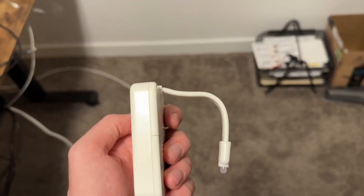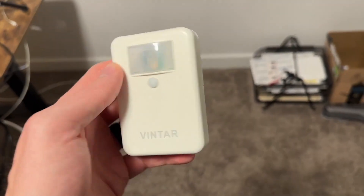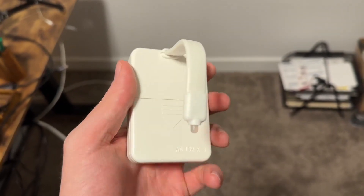So this is the toilet night light. This thing is incredible. I'm going to give you a couple different tips on how to make it last longer, and also a review and demonstration.